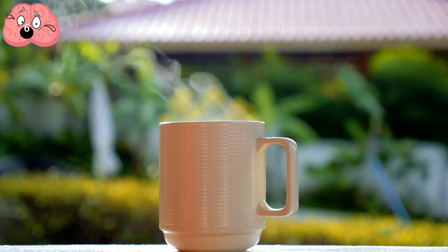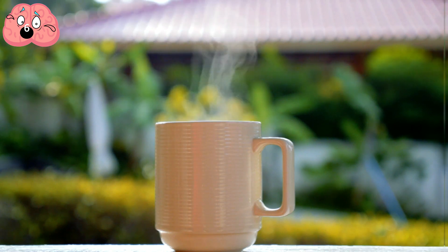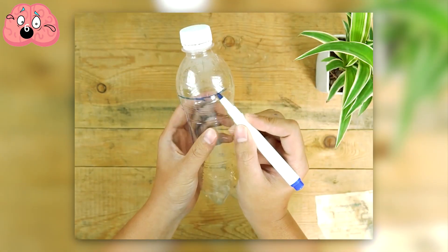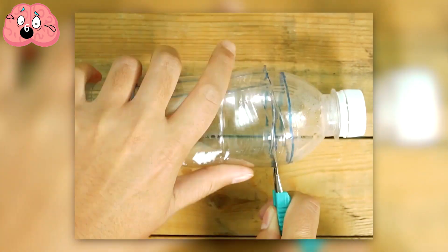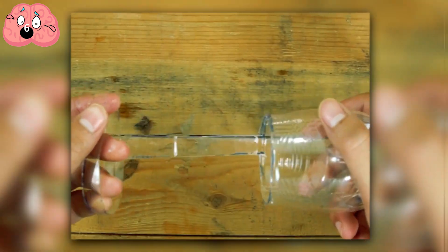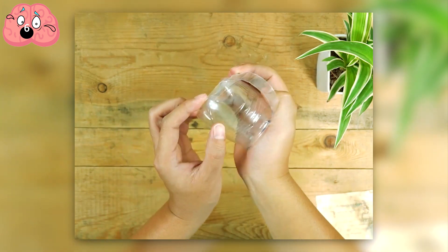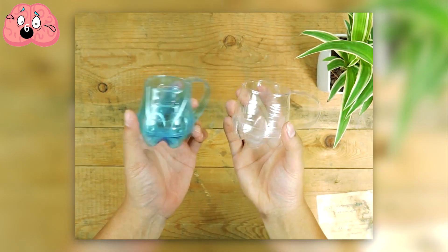Number 6. Have you ever been out camping and forgotten your cup? Well, follow these instructions and you'll be able to create one from plastic bottles. All you'll have to do is draw a T-shaped design onto your bottle with a permanent marker, then grab a knife and cut out these lines. Once you've finished, you should be able to remove a piece. Simply grab the top ring and fold it downwards, inserting it into the base of the cup and pushing it firmly to keep it in place. There you go — something to drink from, made from an item you would have otherwise thrown away.